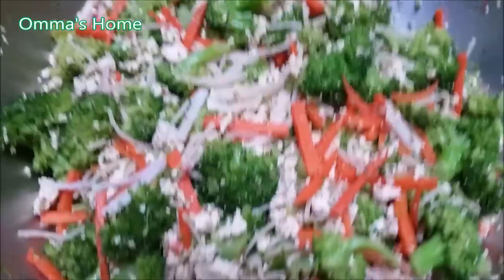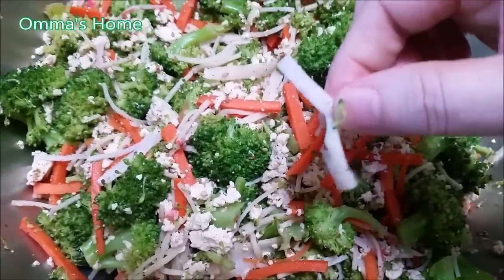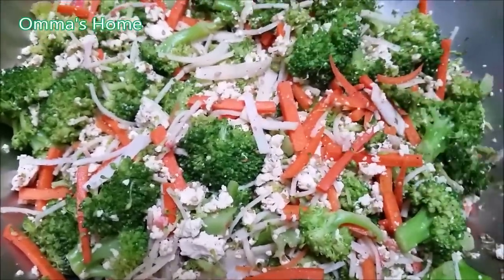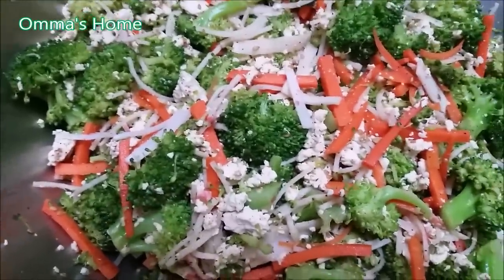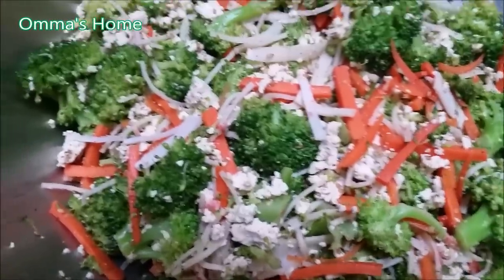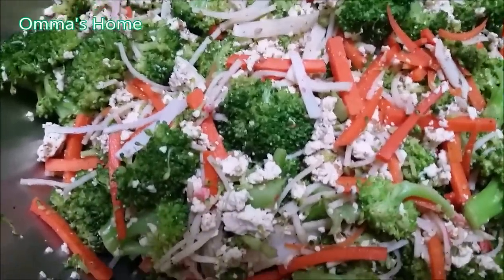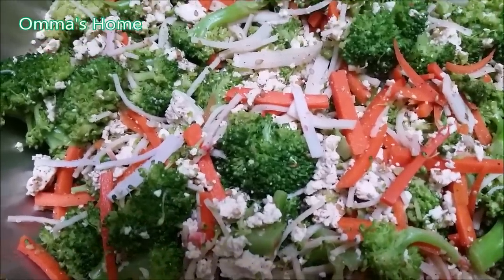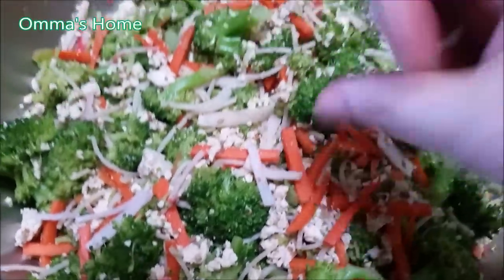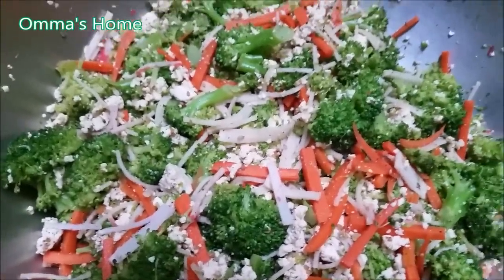I steamed the broccoli. And you see that little thing? That's fake crab meat — I put that in just to give it extra flavor. And guess what the white thing is? It's not ricotta cheese, it's called tofu — the firm tofu. I steamed it, then I took off the excess water, and then I kind of crushed it like that. And now I've got a full meal on its own.